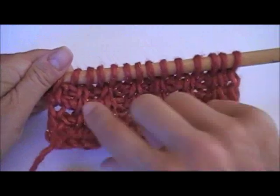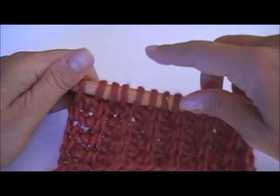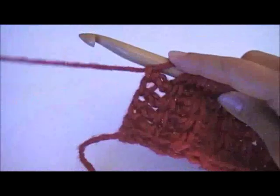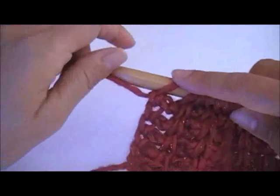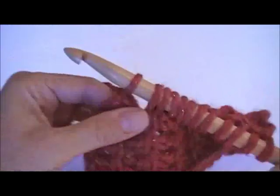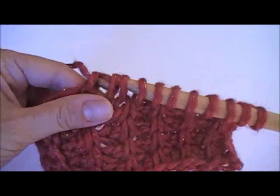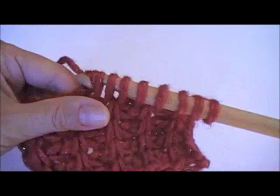Here we are — the end of the forward pass, now it is time for the reverse pass. The reverse pass is worked in exactly the same way as the standard reverse pass: yarn over, pull through one, and then yarn over, pull through two, all the way until the end, until only one loop remains on your hook.